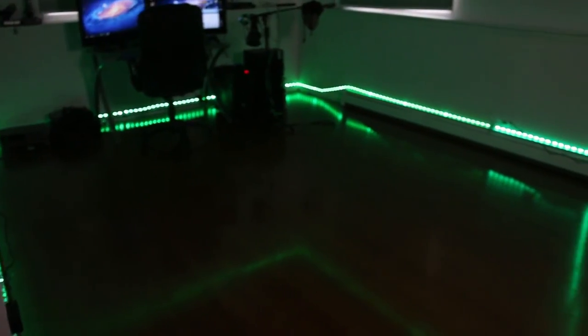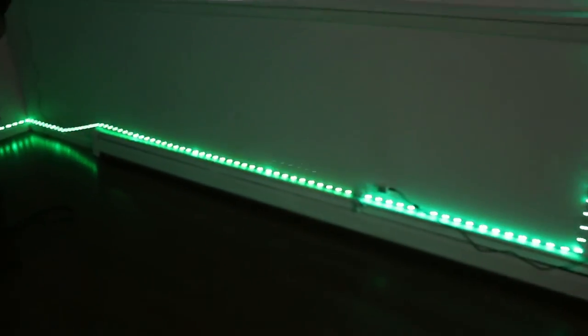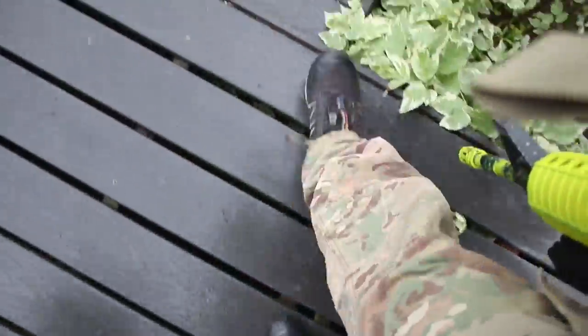What I'd like to do sometime soon is do a video on my LED setup, because I just got it set up yesterday like I showed you in the vlog, and it's pretty nice. I really like how it looks — I can change all the colors to one of like 40 different colors, and I have alternate colors, so it's pretty nice.